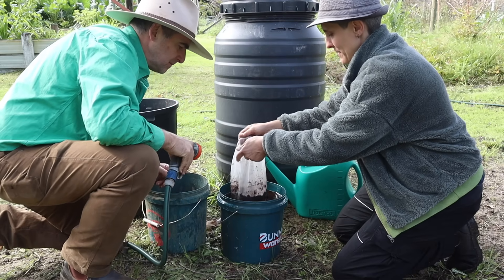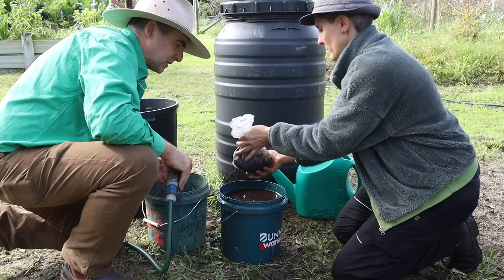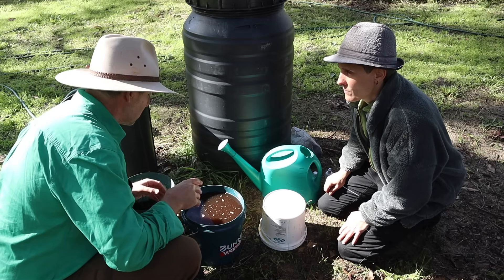There's our 10 litres. Fantastic — this can just go in the garden now, spread under a tree. There are still good nutrients in there.